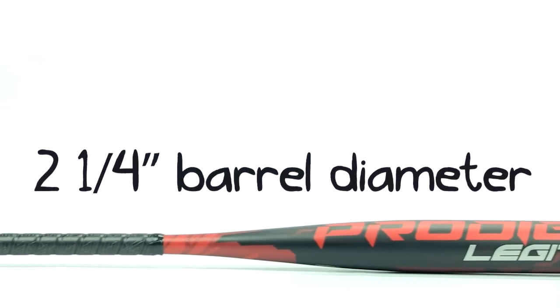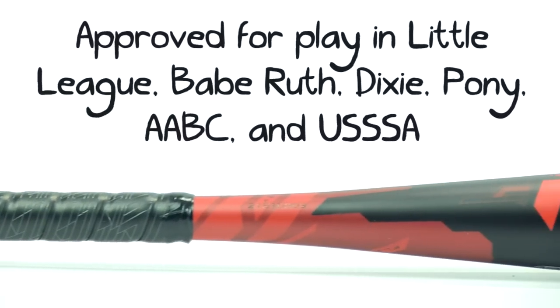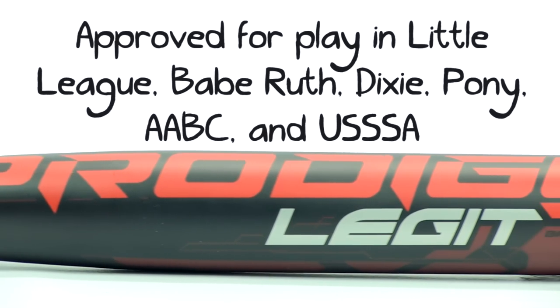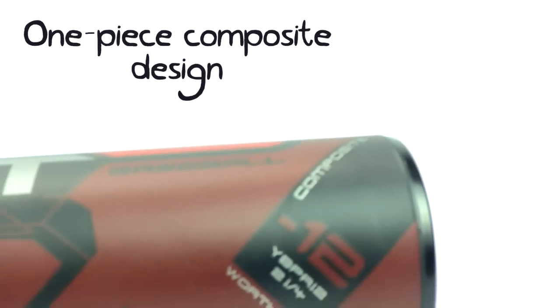For those of you who aren't familiar with the Prodigy, in years past it was made from Worth Lithium Alloy, and honestly, players loved it. It got the job done, but this year Worth decided to take the Prodigy to the next level. They wanted to build a bat that was unstoppable, so they replaced their lithium alloy with high-quality composite material.